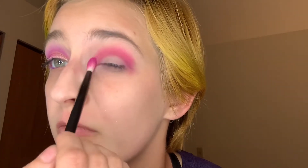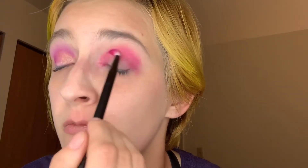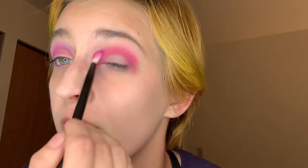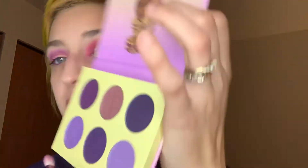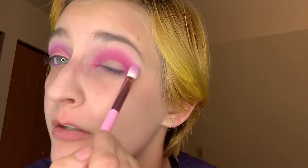I'm just going to build that up. And we're going to take the Morph JS6 brush, we're going to go into the Violents palette. We're going to go into this bottom shade right here. And we're just going to go right into the color, right above that color. We're just going to blend them together.